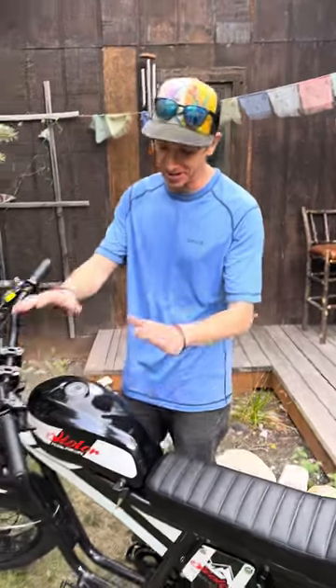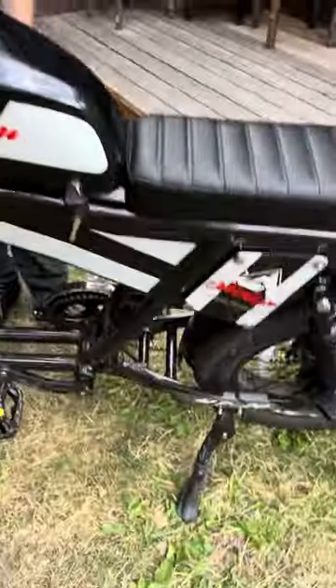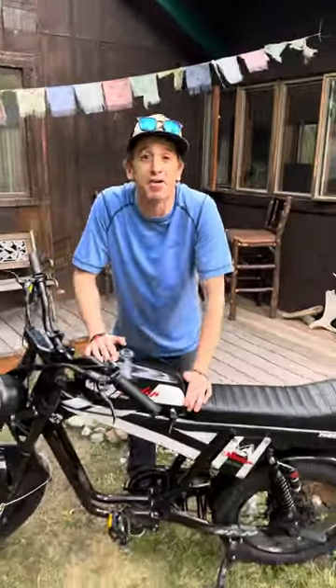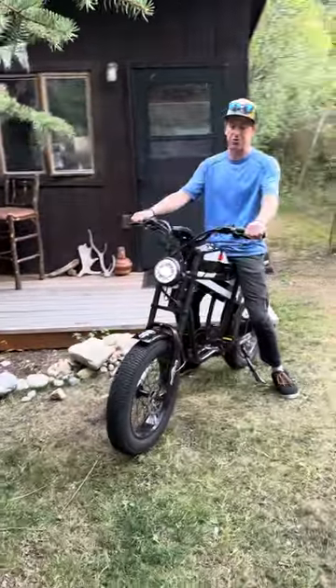First thing about this e-bike is you're going to notice we've got dual batteries. You've got a battery here and a battery tucked into the frame. What this means is you get 150 miles of range. I don't know if you're going to want to sit on an e-bike for 150 miles, but with this one you certainly could.